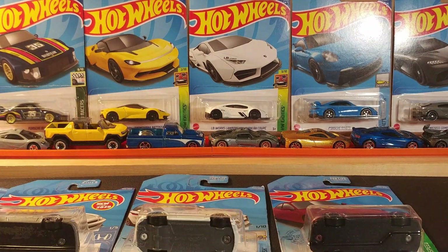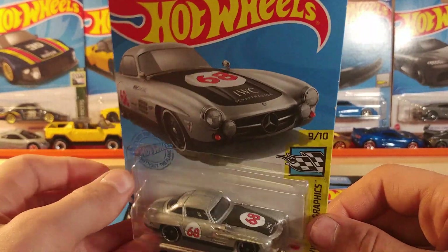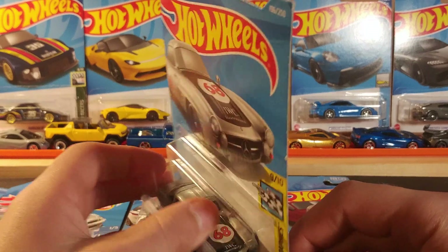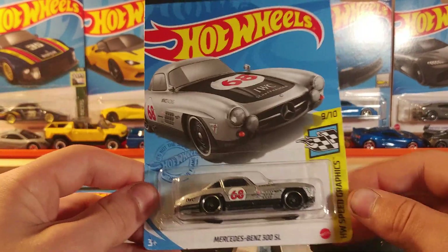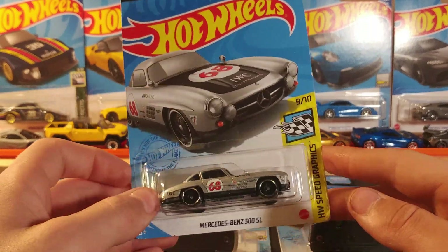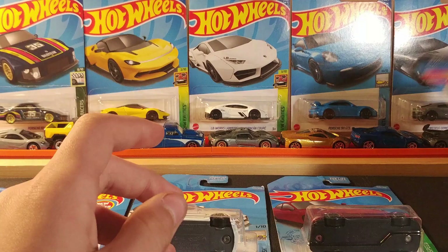This is where the good stuff starts coming in. All of this was only 89 cents each. Next up we have the Mercedes-Benz 300SL in gray — number 68. This is IWC Schaffhausen Racing livery. Very nice casting, I like this Mercedes-Benz.